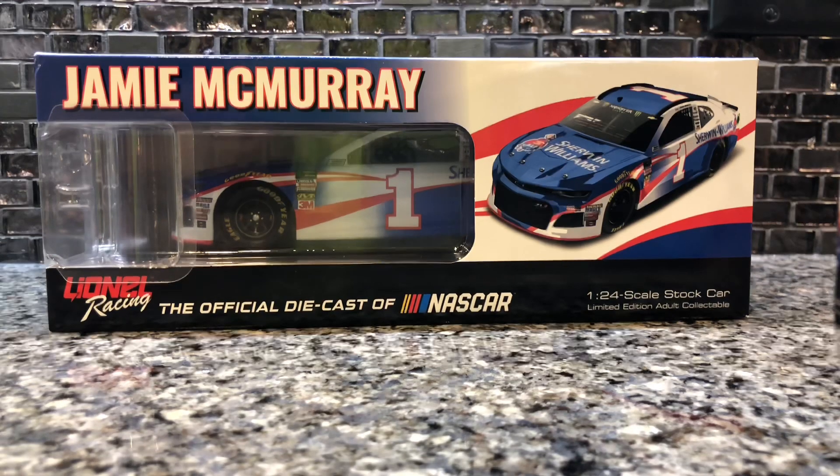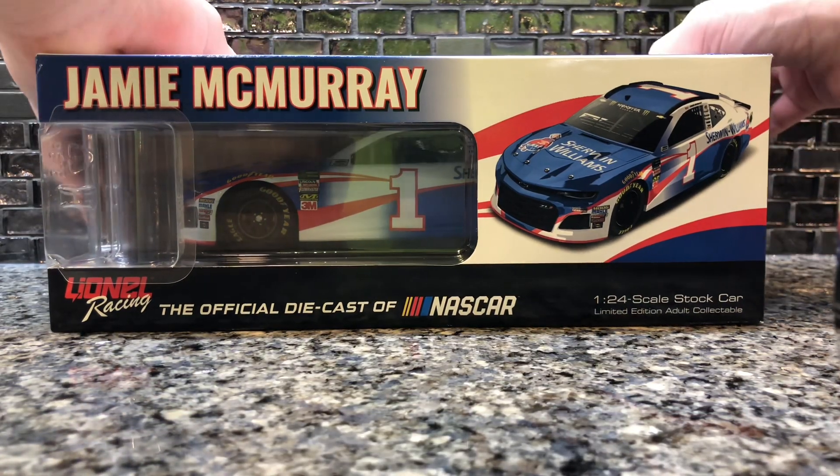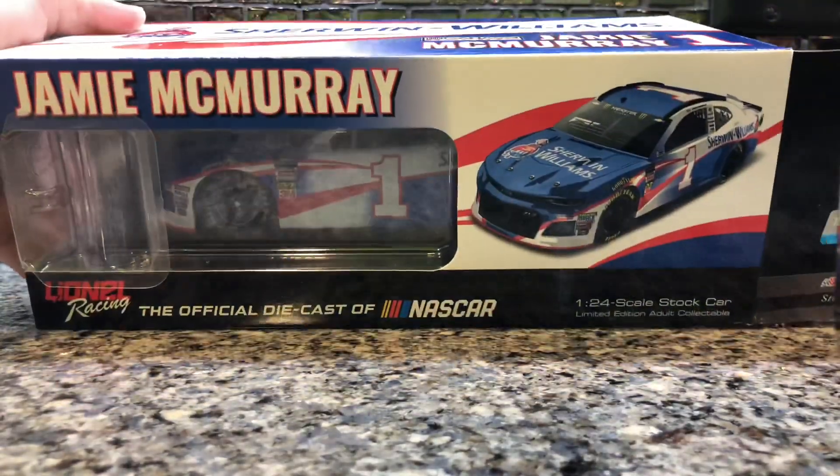This diecast was free from Sherwin-Williams if you bought the tape that had the sticker on it. You just mailed it in and within 10 to 12 weeks you received your diecast.